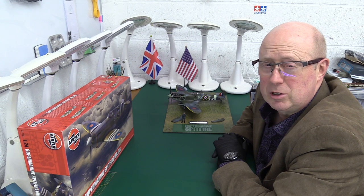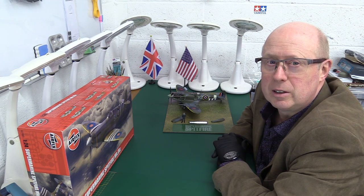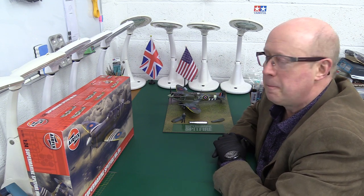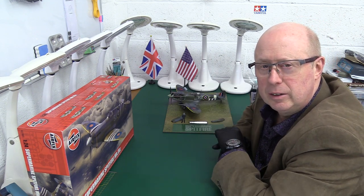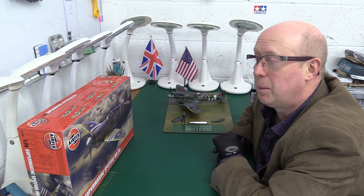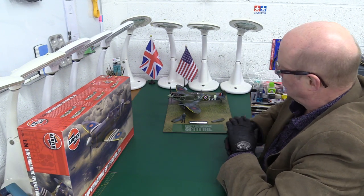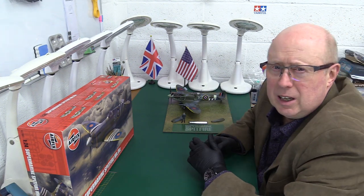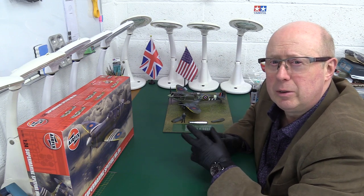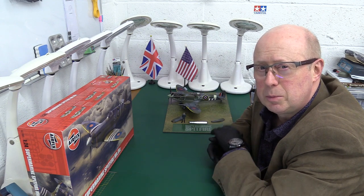I was going to put resin ones on, but they were worse because they looked perfect — they didn't have the issue — but had bigger issues. They wouldn't locate properly, and it became obvious that was going to be a bigger problem. So I had to go back to the kit exhaust pipes and engineer them myself. I had to very carefully scrape them in such a way that I retained some of the seam down each exhaust pipe.